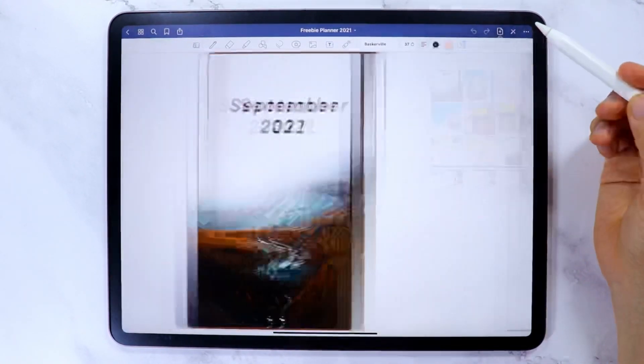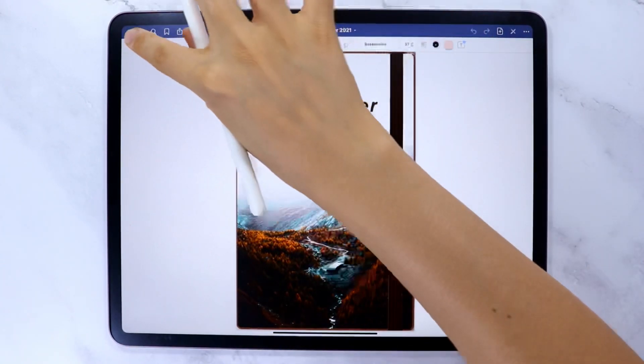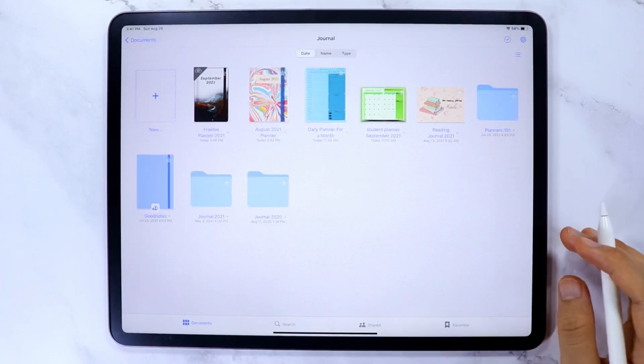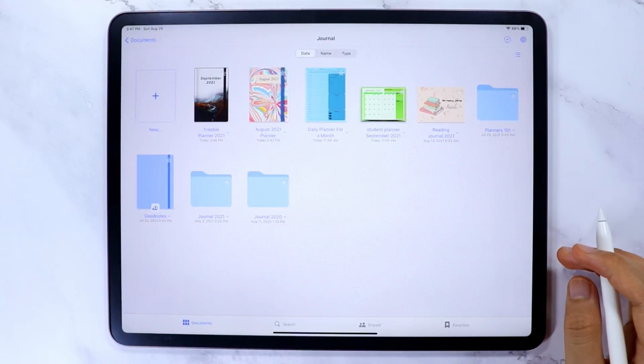If you found this video helpful, please give it a like and share it with your friends, family, and everyone else — it will help me and the channel immensely in reaching more digital planning friends. This is Kaisal, and until next time, bye!